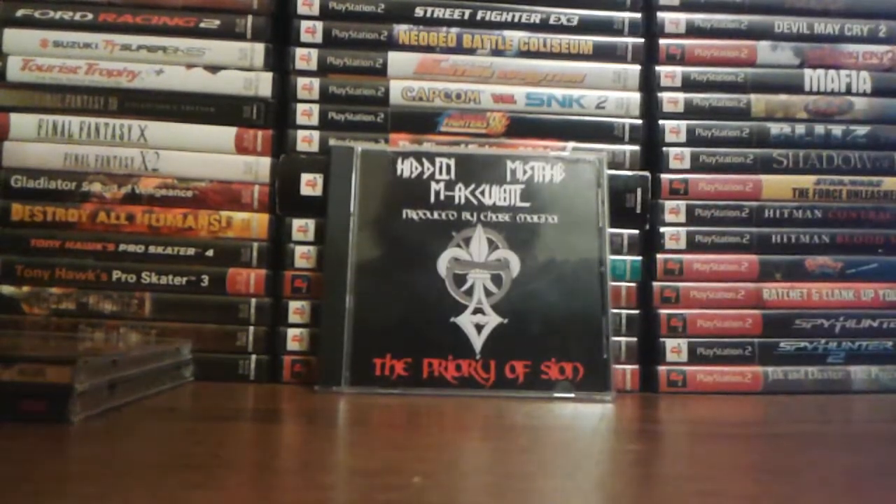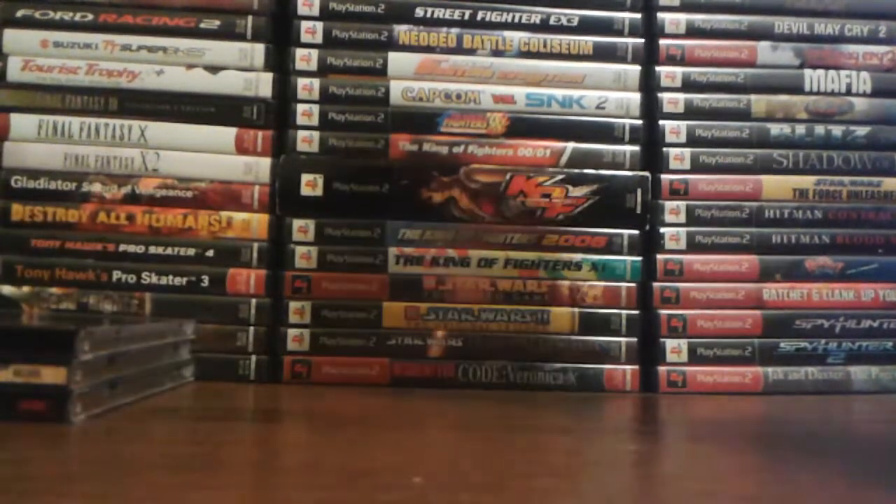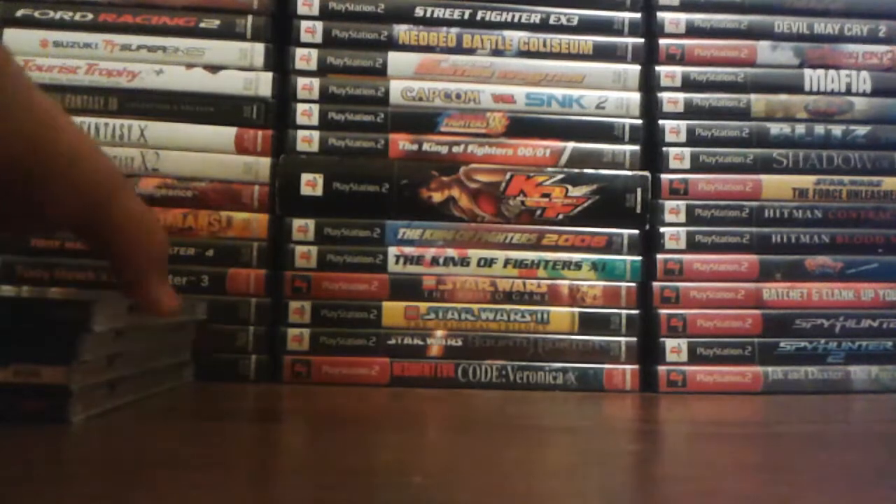Next is Hidden, Mr. B, and Immaculate — The Priory of Scion. Very good album. No Love by Hidden and N95 — the third album that they did together. Very, very good album.